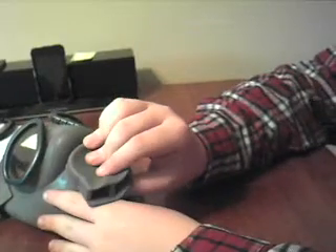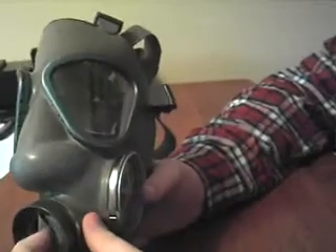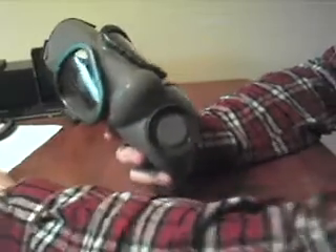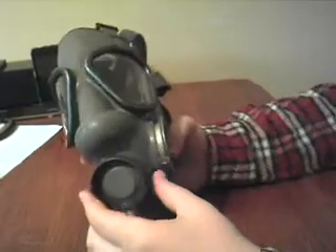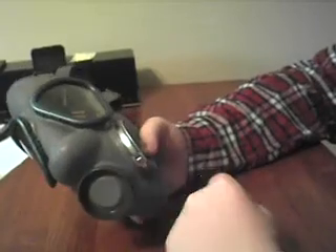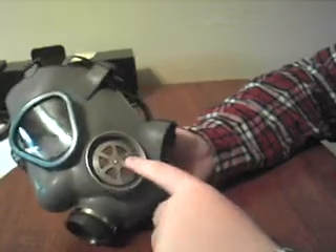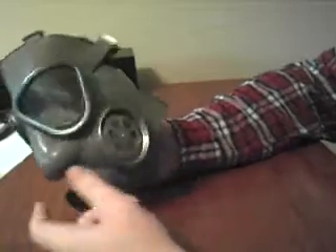I'll show you the exhale valve — nothing too special. This rubber piece just pops off and then you have the exhale valve underneath here, and there's only one, which a lot of people don't like. The Nokia version has two, which is kind of cool. As long as you don't break it you'll be fine. There's not much metal — most of it's plastic. Where your filter screws in the threads are metal, you have the metal bands, the metal eyepieces, and pretty much all the rest of the stuff's plastic. Even the harness pieces are made out of a grayish plastic.